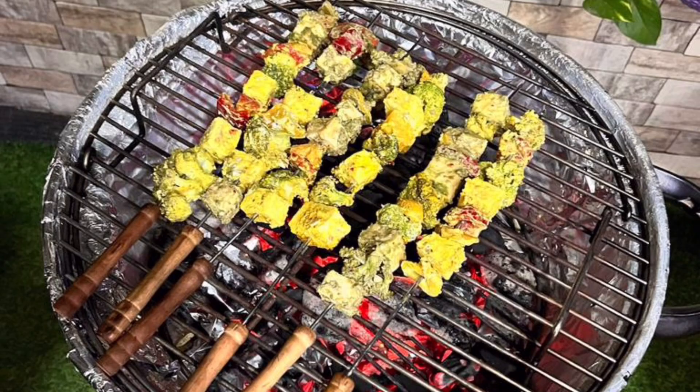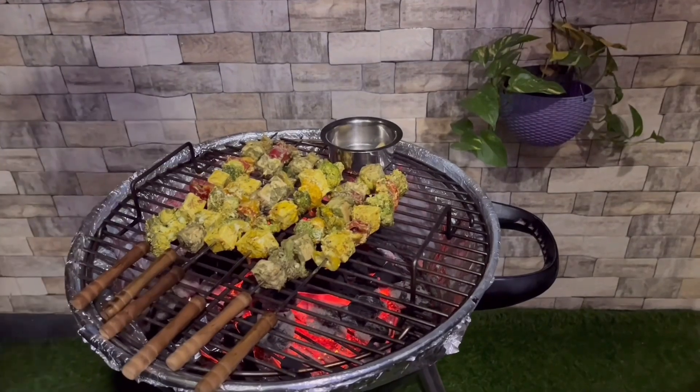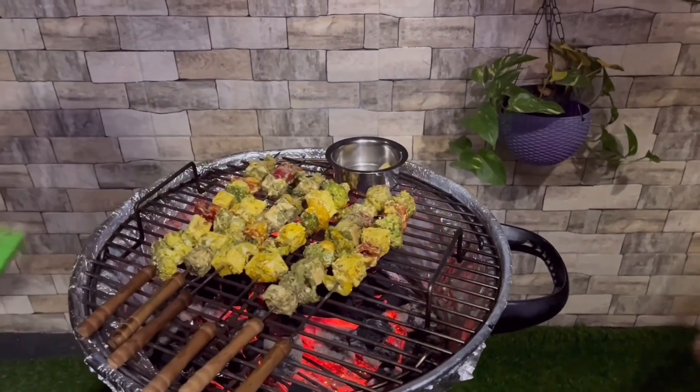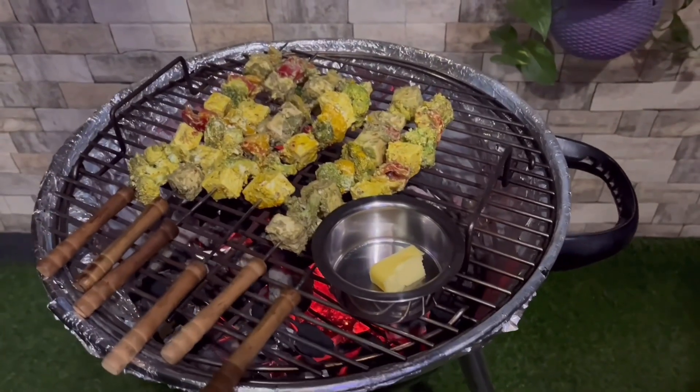Do try this recipe at home and let me know how it turned out. Meanwhile, if you have not subscribed to my channel, please do like, share, and subscribe. Thank you for watching!